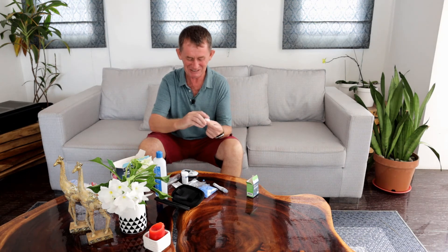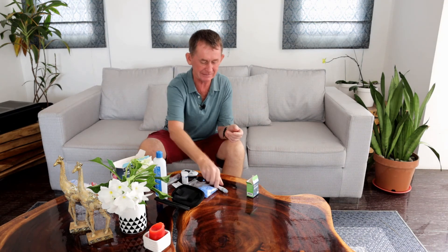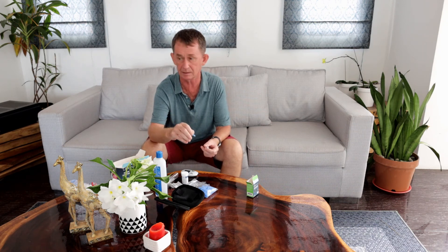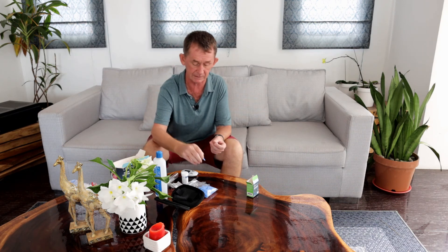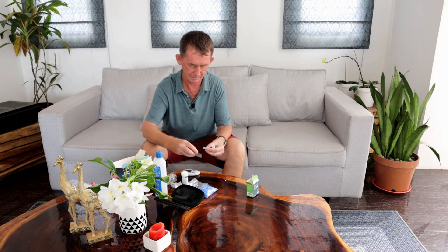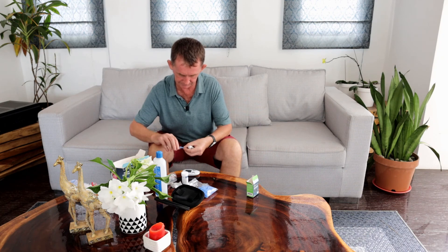I actually made too much blood. Now when you're finished, you must dispose of the lancet properly — this is a needle so it's supposed to go into a sharps container. The test strip also has to go into the appropriate disposal because of the blood. They have to be disposed of properly.